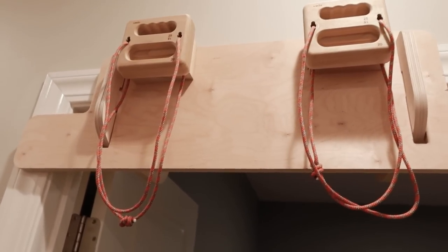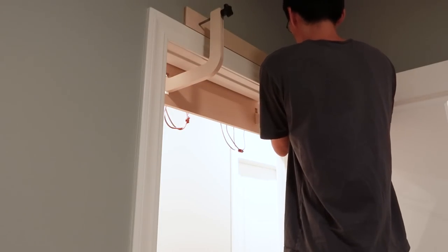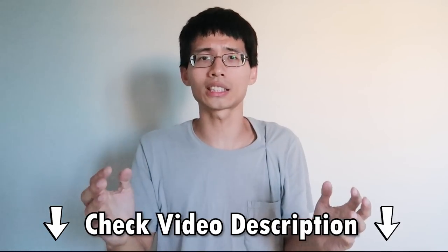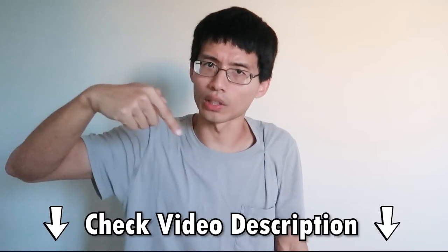You might notice that I have a new hangboard mount — it's a new innovative product from Fretitious Climbing. It's a doorway mount that doesn't require drilling and thus won't damage the wall. Installing this setup takes less than a minute and is much more painless than other hacky solutions. Fretitious Climbing is currently running a promotion where if you buy the doorway mount, you get 20% off any of their hangboards. Full disclosure, I'm not sponsored, but I will earn a commission on each purchase. I turn down 95% of product shout-out requests because I only recommend products I've actually used and found useful — so check out the link in the video description.